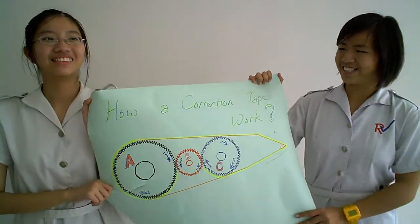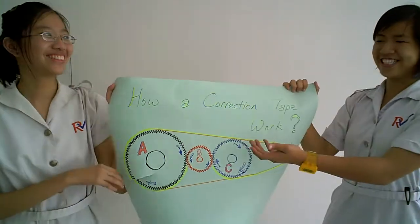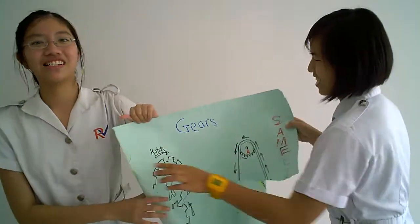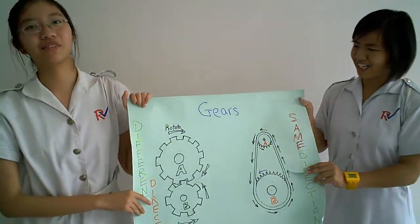Hey, I'm Frederica. Today I'm going to show you how a correction tape works. To understand how a correction tape works, it allows you to know how gears work.